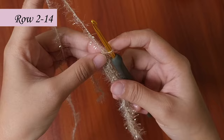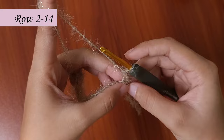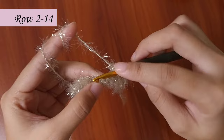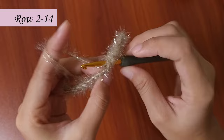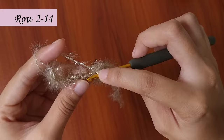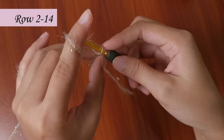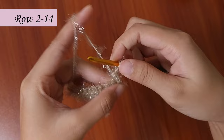In row 2, just make a chain 1 and turn your work. In rows 2 to 14, single crochet in each of the 16 stitches, ending with a turning chain. Chain 1 and turn your work, then start with the single crochet again. Do this until row 14.